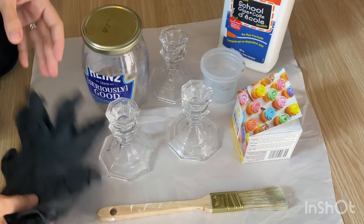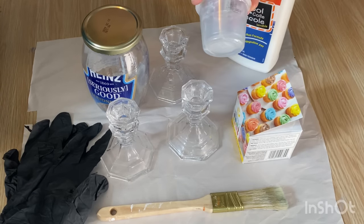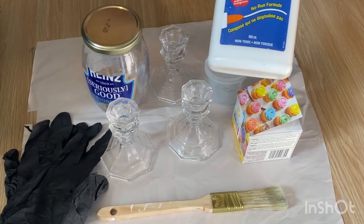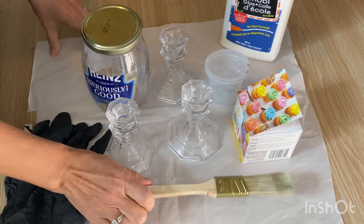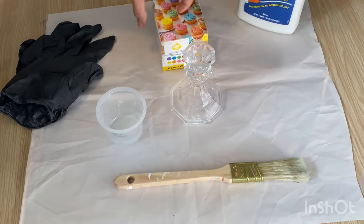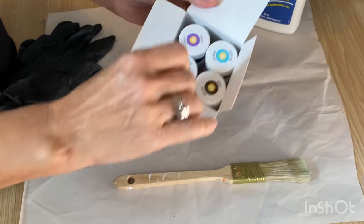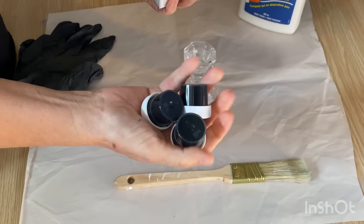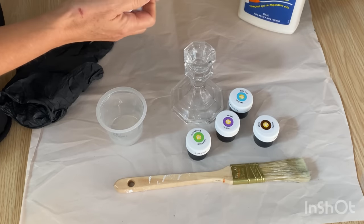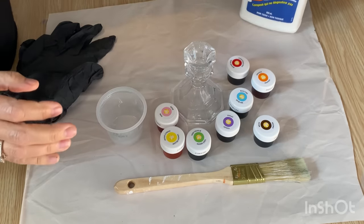I always like to put some gloves on because we're going to be working with food coloring and it will really stain your hands. You'll need a couple of little dishes to mix up the mixture, some Elmer's school glue, and a paintbrush to paint it onto your surfaces. I have a package of food coloring that I bought on Amazon — it has all the different colors and was really affordable. You can mix up any color you want using their color chart.